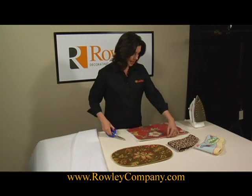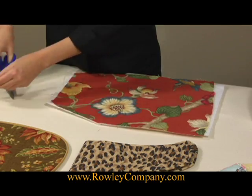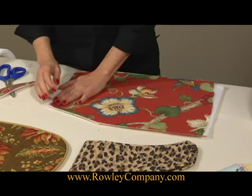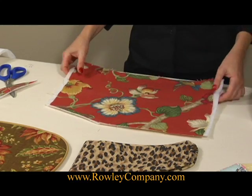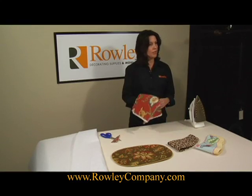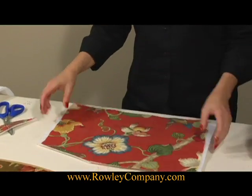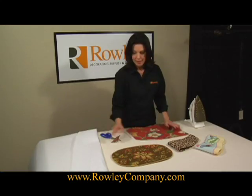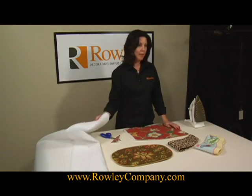It gives a really nice, clean, finished edge. It even helps to prevent fraying. When using the iron-on batting, you get a really nice, soft finish. It's a great thing to keep in the workroom — you'll find a lot of uses for it. And this is the Roly iron-on batting.